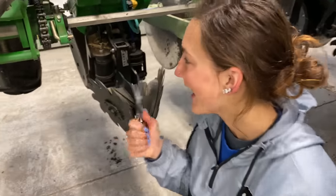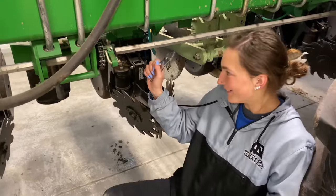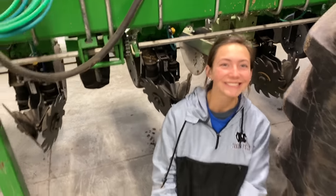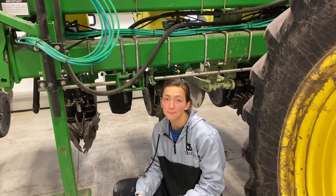This time I actually got it by myself. Wait — are you saying that you didn't actually get it on the last time? Pretty nice, right? New chains are on the planter. We're ready to go. Is there anything else that needs to be done to this planter? Yes, there's one other thing — we need to unstick a closing packing wheel.